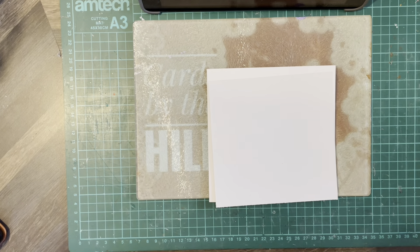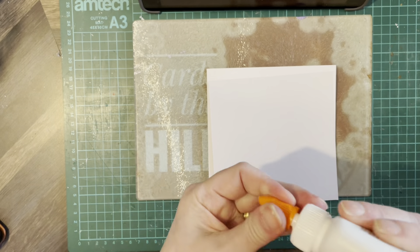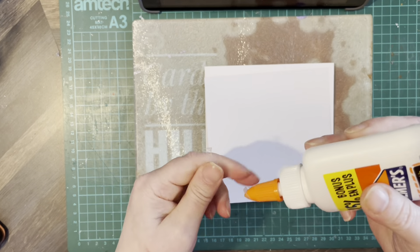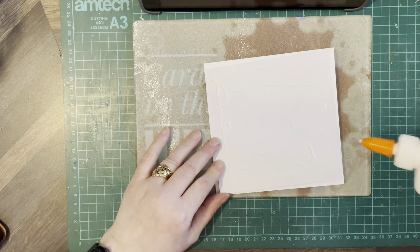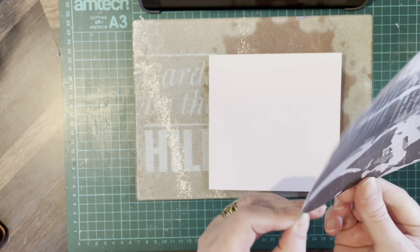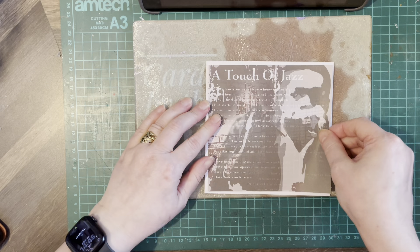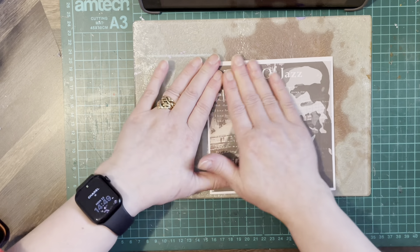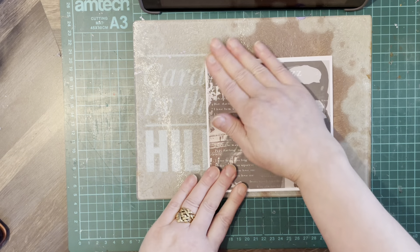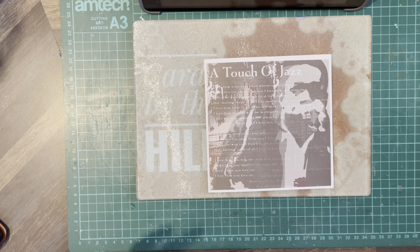And I'm a big fan of the Elmer's glue at the moment. And you can still move it around like you would with Nouveau. There we go, so that's given us the base.